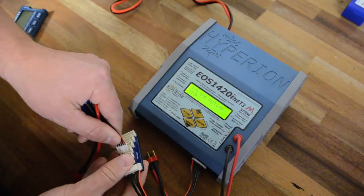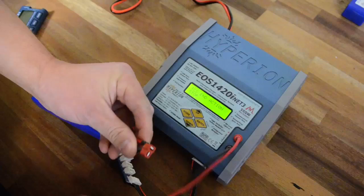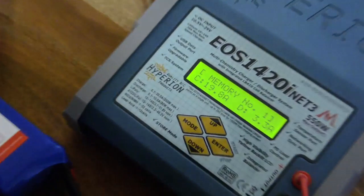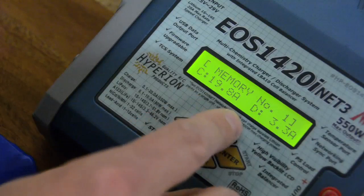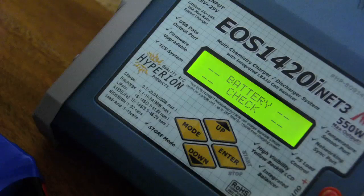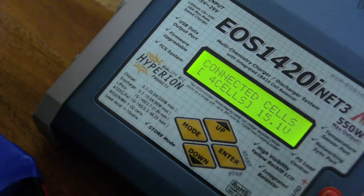I'll connect it to the balance adapter and the 4S connector, then use my Deans connector. All I have to do now is go to memory slot 1 that we set up before — it's ready to charge at 19.8 amps on a 4S 3300 milliamp pack. Press enter to start, confirm that you want to start in solo mode, and the charger checks our settings versus the battery. We confirm that yes, we do have 4 cells connected, and off we are.